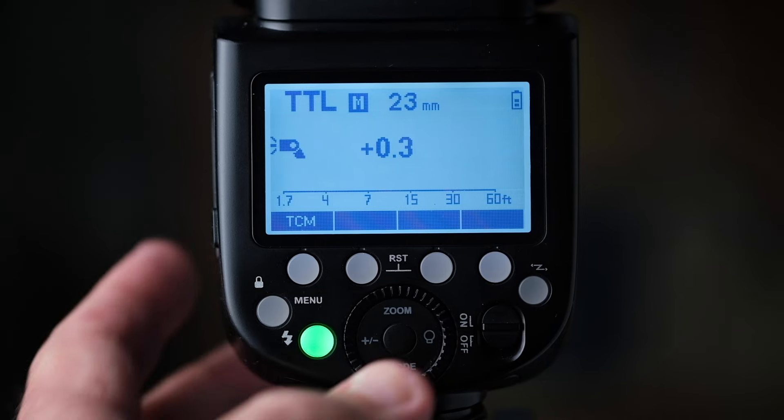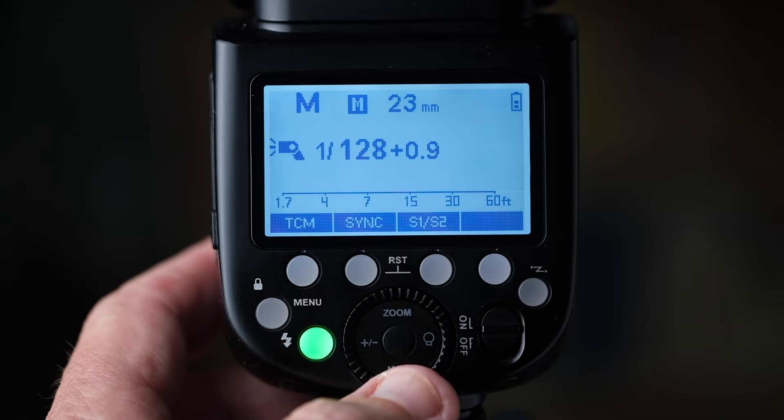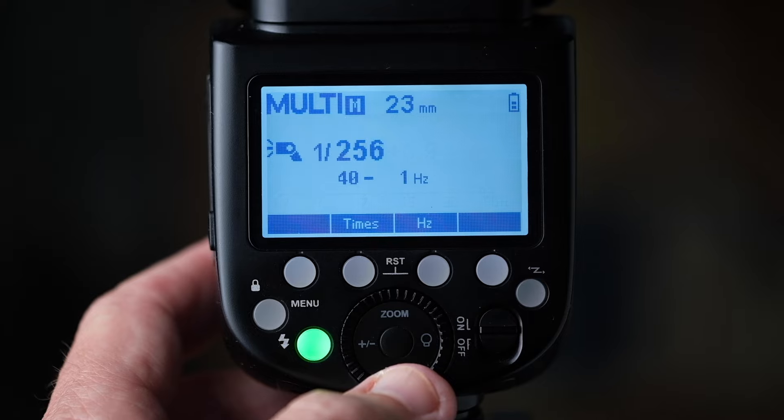When it comes to a speedlight, there are a couple of different modes they all have. There is a manual mode. There is a multi-mode — I believe it flashes multiple times — but I never use that so I'm not going to get into it. And the other one is TTL. With my Canon flashes it said ETTL — same thing, electronic through the lens. The Godox just says TTL, which stands for through the lens. I'm going to break those down here in just a minute.